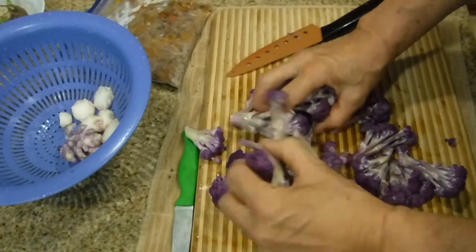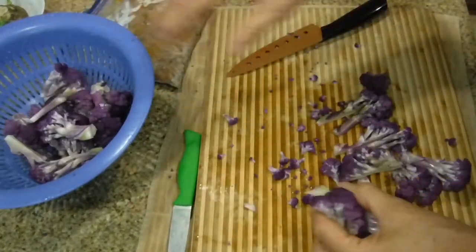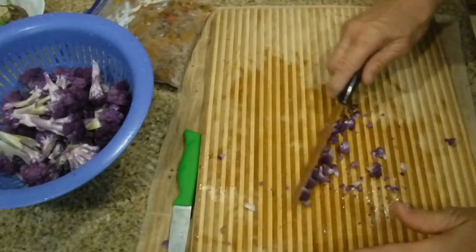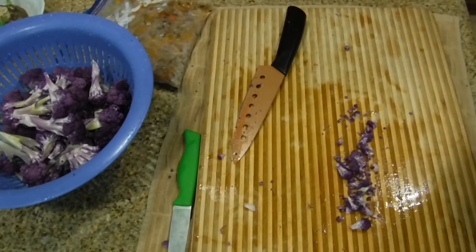Now we have all this cleaned cauliflower — I'm going to stick it back into the strainer. You can see this debris from the stem; I'm simply going to put that in the pot as well. There's nothing wrong with it. Let me get the pot.